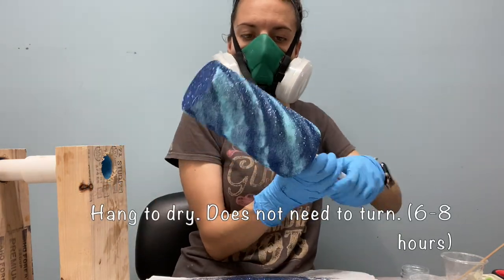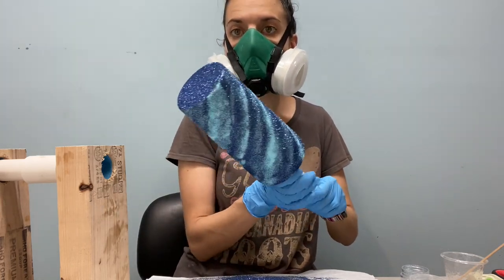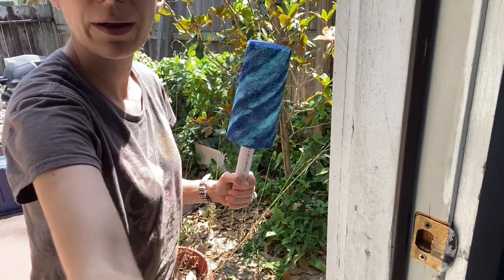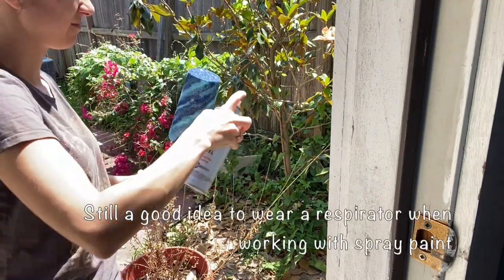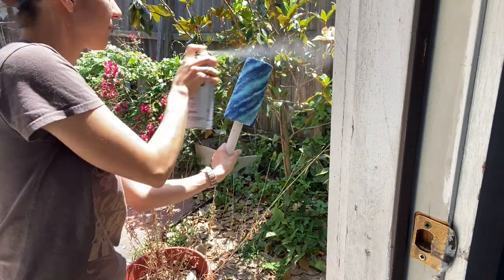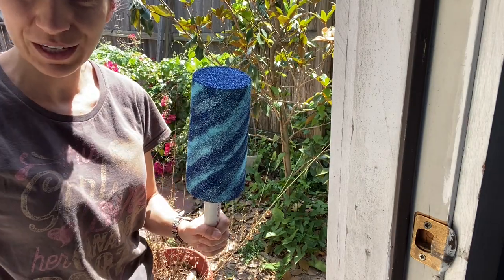We're going to let this dry, and then we will put a layer of epoxy on, and then we will put a layer with the Milky Way on. It's had a few hours to dry, so now I'm going to clear coat it just to help prevent any of the glitter from moving. I will let that dry for a few hours and then it will be good for epoxy.